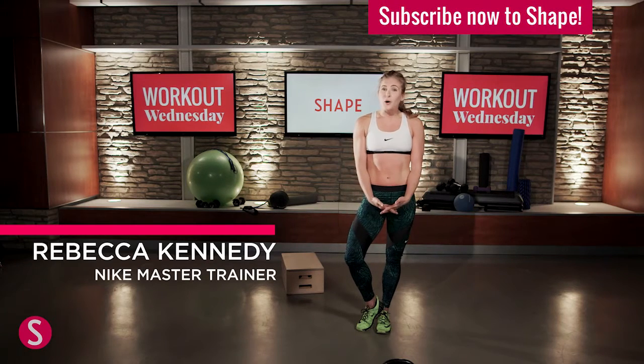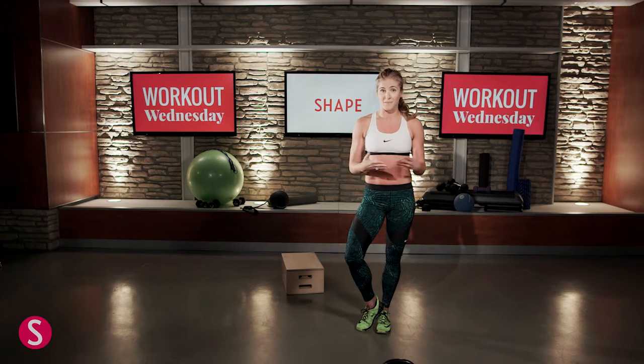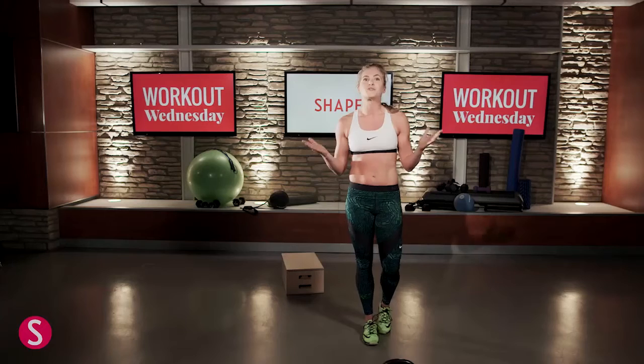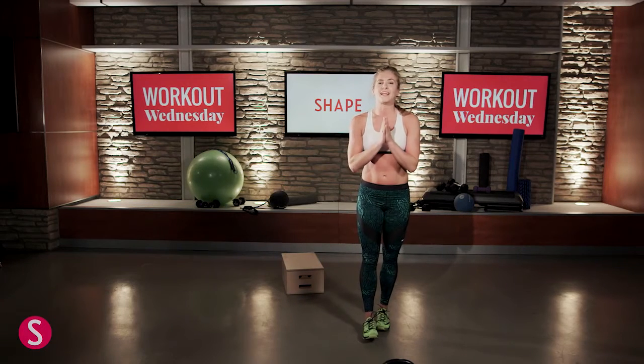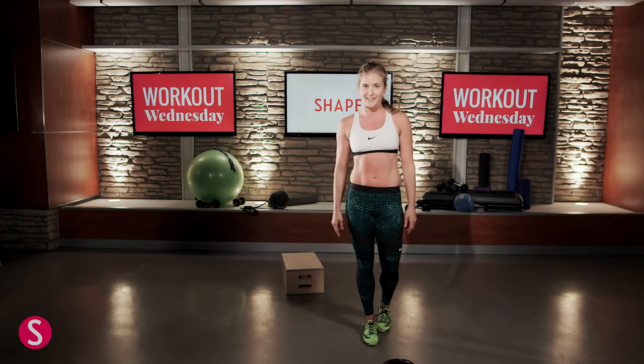Hey ladies! I was always asked as a former NFL cheerleader how we get the bodies that we have. The funnest part of a football game is watching the cheerleaders dance and perform because they have the sickest bodies. So we put together a workout for you — here is going to be a bunch of drills to help you get that NFL cheerleader body.